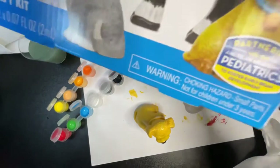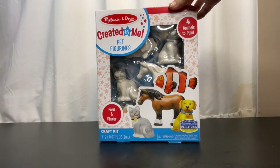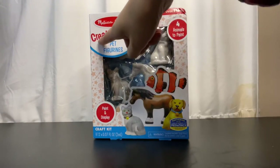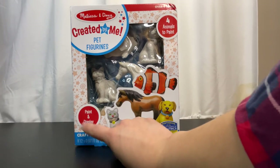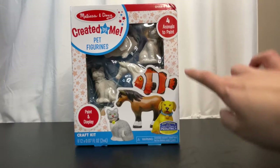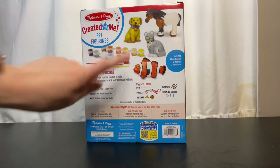Hello all, welcome back to our channel! This is Peachy Adventures. Today we have this cool unboxing — it's made by Melissa and Doug and this is their 'Created by Me Pet Figurines' craft kit. We will be able to paint and display these four animals that are included. This one is recommended for ages 8 and up.